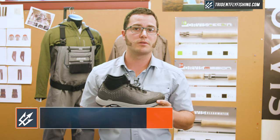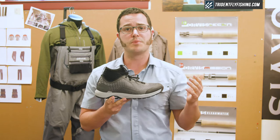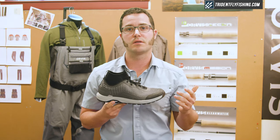Hey guys, Jim Kershaw here at Orvis, senior designer, and I'm here to talk to you about our new approach shoe. This will be launching in our pro series, and what we wanted to do with this shoe is create something that is really built for those warmer weather months where you're out fishing without waders, whether it's in creeks, flats, or on the boat.